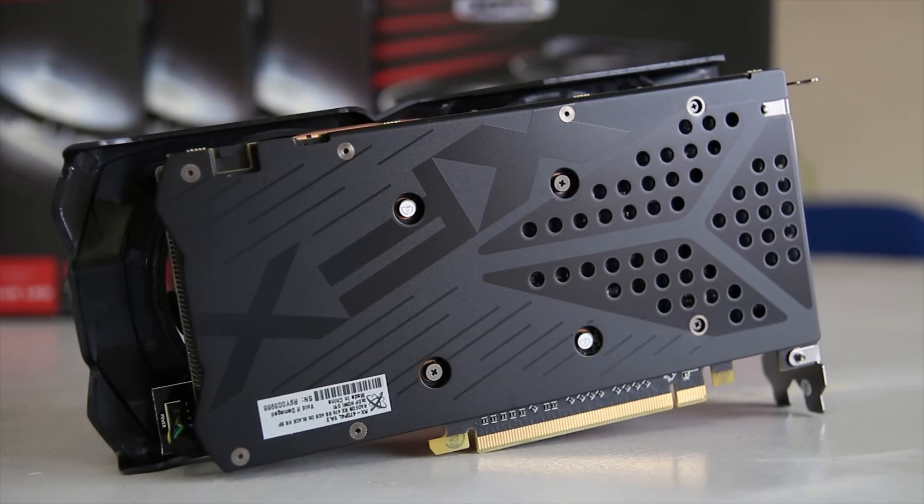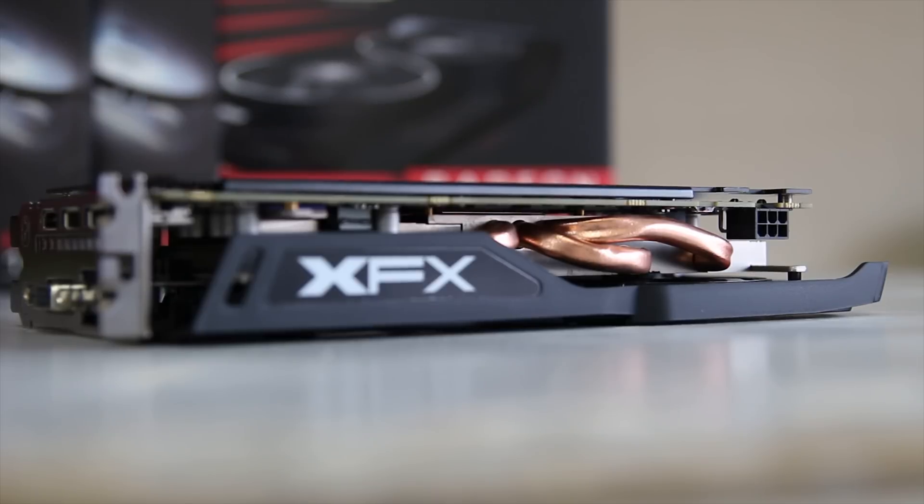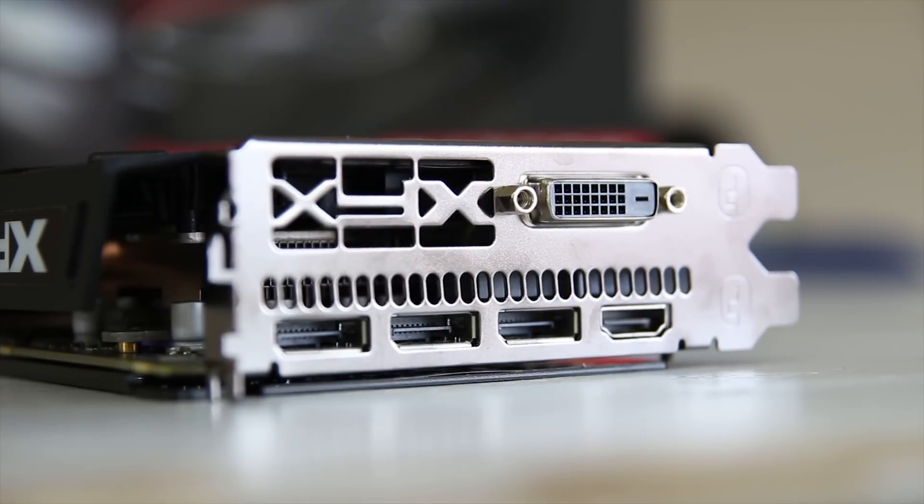The backplate is actually pretty awesome — I really like the look of it and the ventilated design. On the side you get the XFX logo, which doesn't have an LED behind it. You also get three copper heat pipes and a six-pin power connector, which is all you need for supplementary power. The rear I/O has three DisplayPort 1.4 ports, an HDMI 2.0 port, and a DVI-D port.